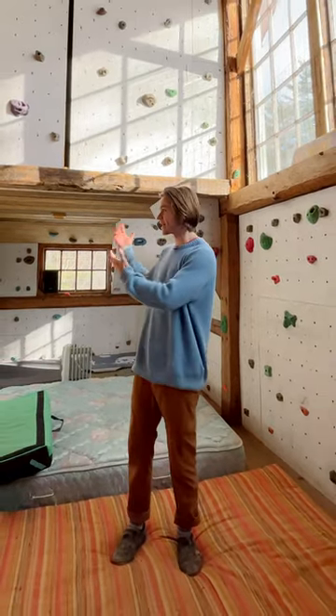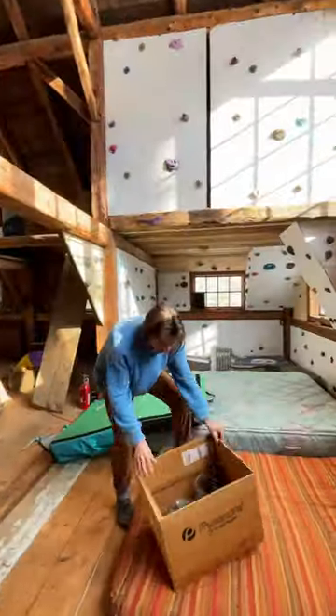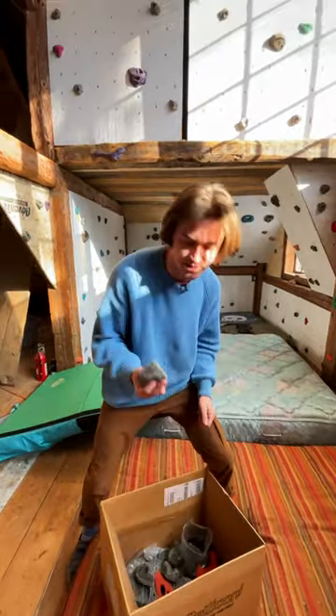Over the past couple years, my brothers and I have been building this home gym here in my barn, and during the winter it's a great place to climb. We have these really fun holds that are textured like real rock. Let's see if we can set a fun route.